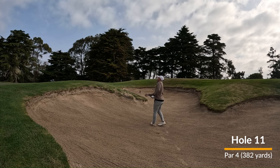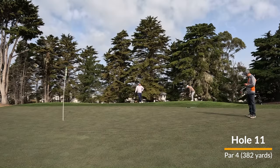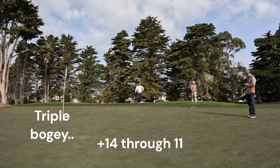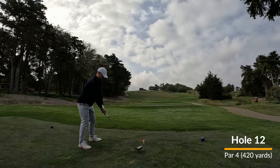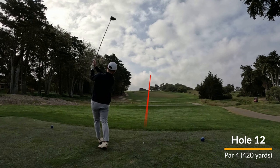First shot, find a fairway bunker. Second shot, find a greenside bunker. Outside of that, leave it a little too long. And unfortunately then followed up with a three putt on the way to a triple bogey. So like I said, hoping to do better than plus 10 on the front, but that was not helpful.